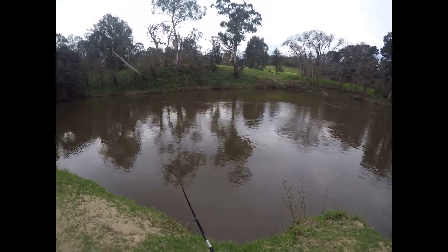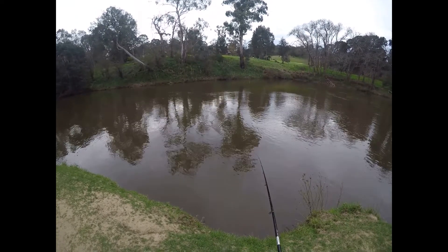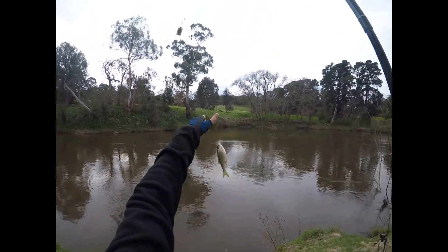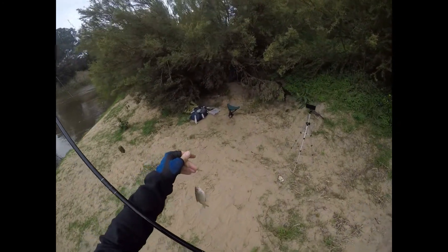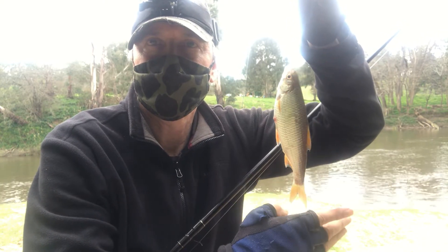Just before I left, with my two hours almost up, I managed to hook another fish right at the end. There's nothing more satisfying than catching a fish just as you're about to pack up. It was another roach, even smaller than the other two, but I was still happy to have caught something. Going there on a tough day like this, fishing new water I'd never fished before, catching a small fish like this is still great fun.